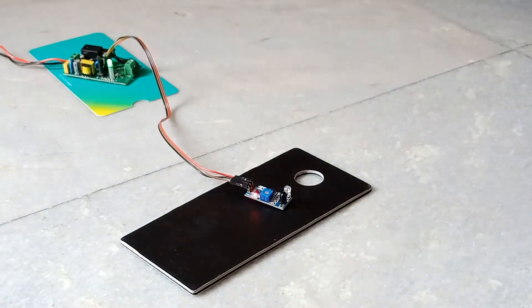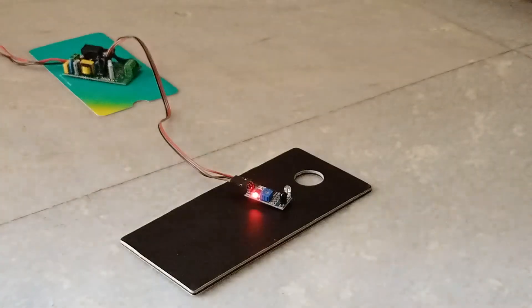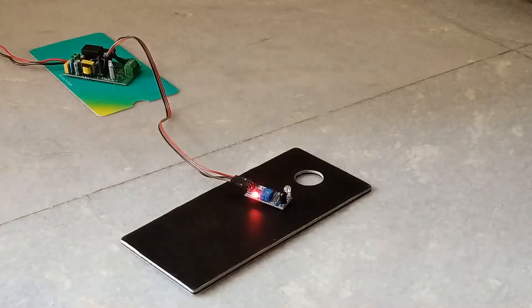When the door is opening, it's automatically turning on. And when the door is closed, it automatically turns off. So we can see sunlight triggers the sensor.